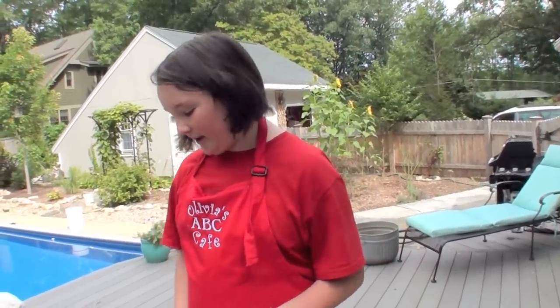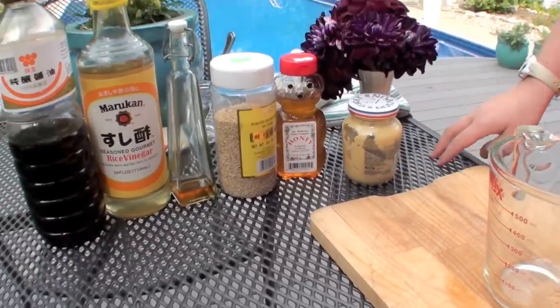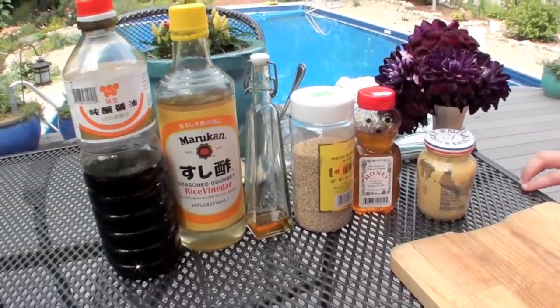This sauce only contains six ingredients: Dijon mustard, honey, sesame seeds, sesame oil, rice vinegar, and soy sauce.